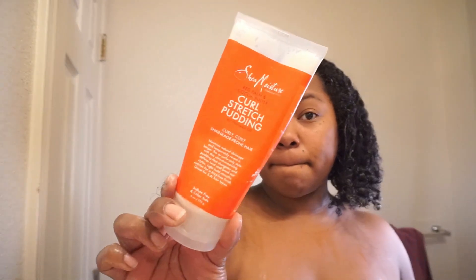Then I'm going in with my Cantu Moisturizing Curl Cream just to go ahead and define my curls a little bit more. After that I'm using the Shea Moisture Curl Stretch Pudding, and this is just to help your curls from stretching out.